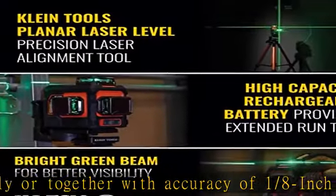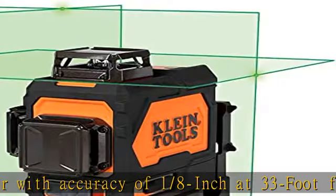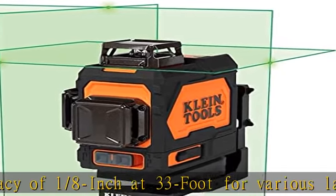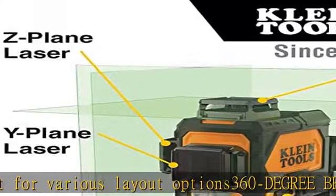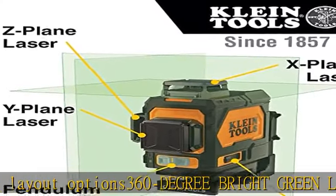Rechargeable Li-ion battery has more than 9 hours of run time. Magnetic mounting bracket with 1/4-20 tripod mounting thread. See more product details in the description to get this product today at the best price.